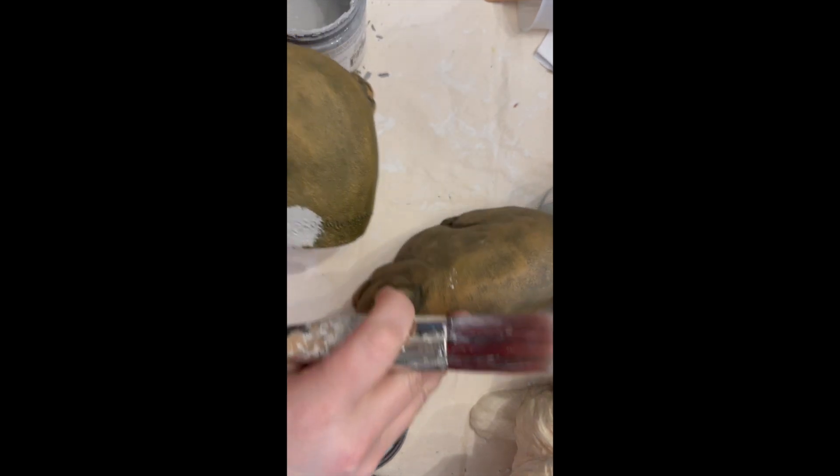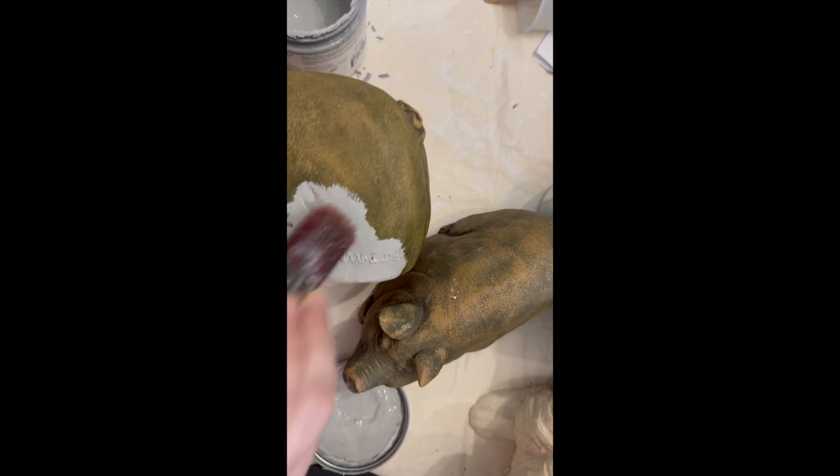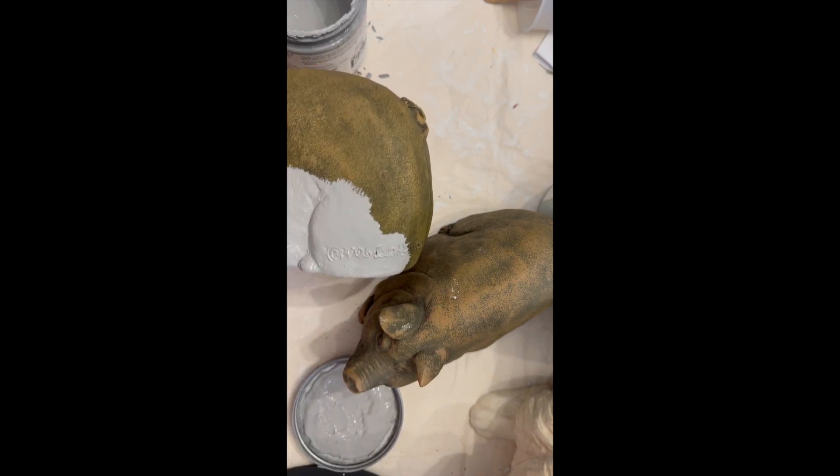This is a fairly quick and easy project, and I am pouncing my paint on to get into all the texture, because there's quite a bit on these guys.